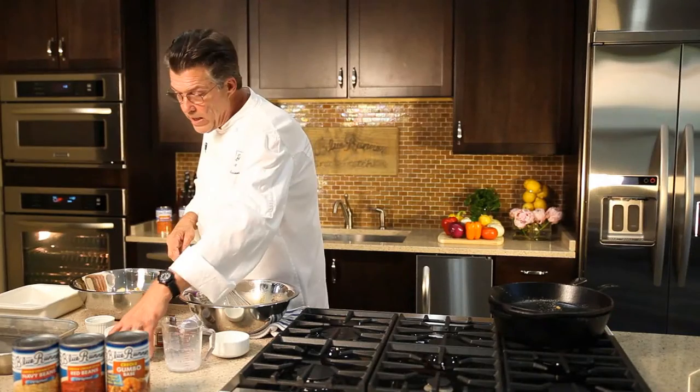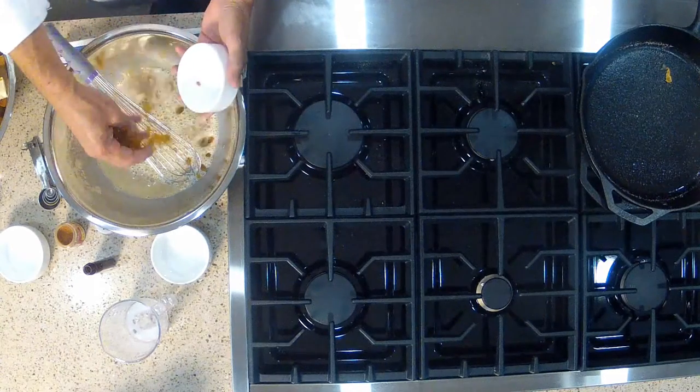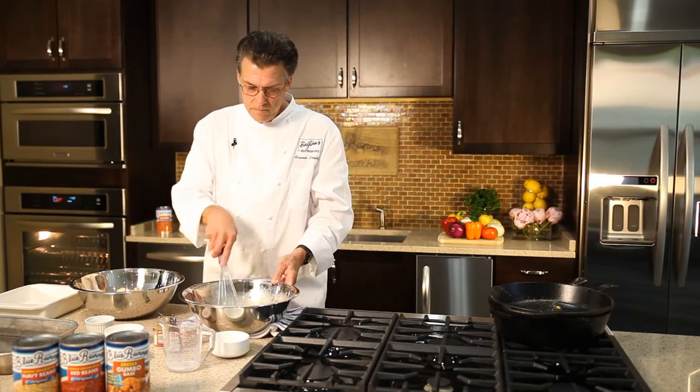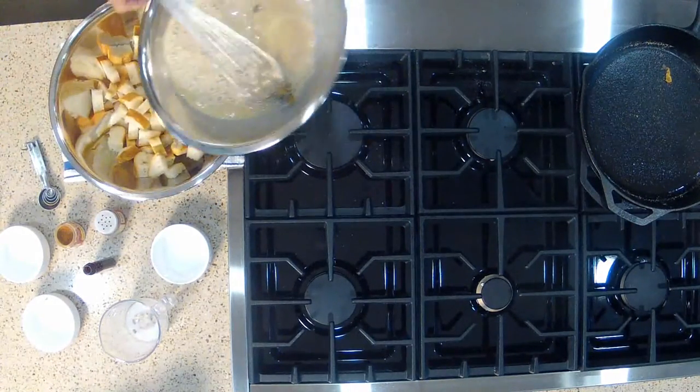Now I'm gonna add some raisins. I like to use golden raisins — brown raisins are good too, but the golden raisins have a bright fruity flavor. And that's our custard. We're gonna add this to our stale French bread.